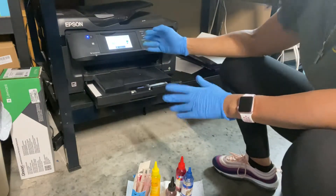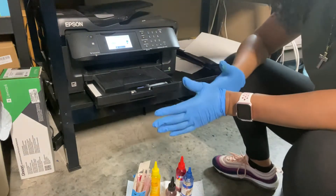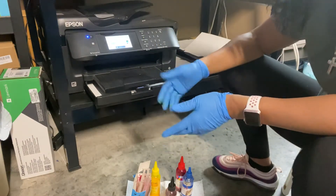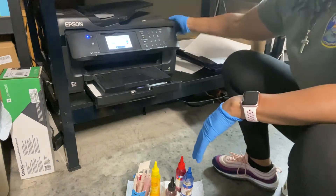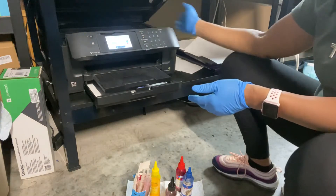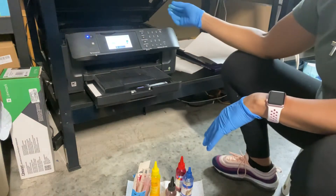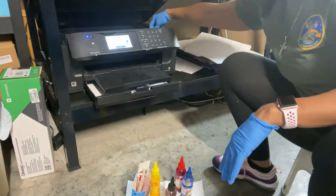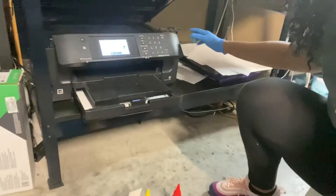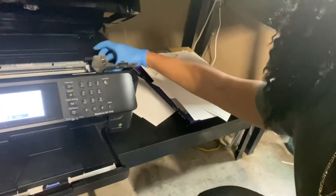I don't go off the ink level display anymore. Since I print a lot, I take once a week to check my cartridges and refill every single one of them. Once you go through that menu, you lift the scanner, it brings the cartridges out and moves them around, and then when they come back over you'll be able to lift the little tab on top of the cartridges to get them out.